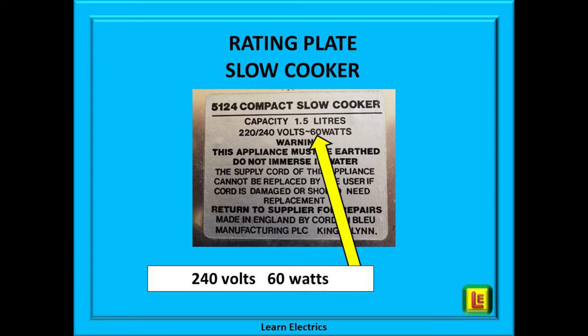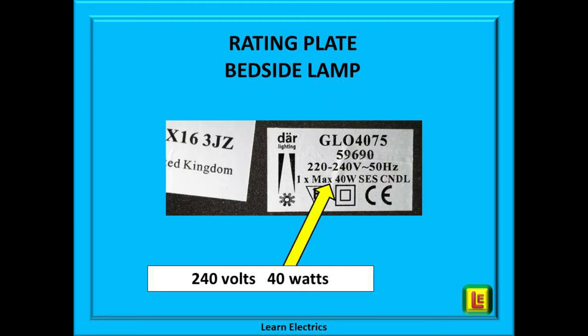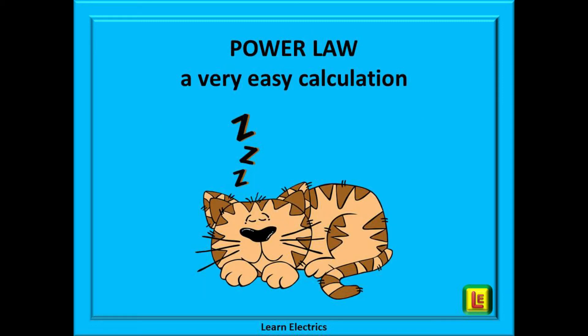There will nearly always be a rating plate somewhere on every appliance; it is simply a matter of finding it and recognising it. A slow cooker is shown here at 220–240 volts and a power rating of 60 watts. That doesn't sound very much, but a slow cooker is designed to cook on a very low power for several hours, so we should fuse it appropriately. And finally a bedside lamp — this one shows that at 240 volts it will draw 40 watts of power.